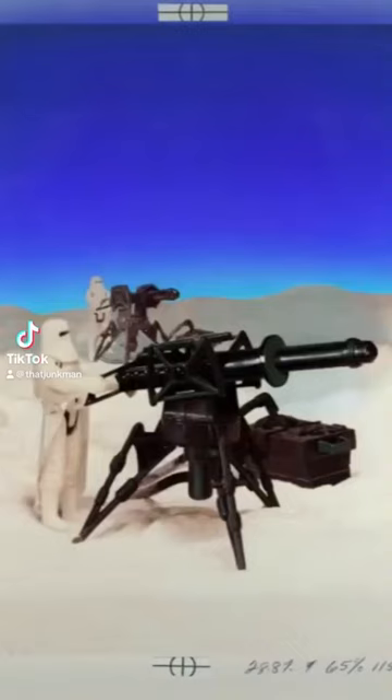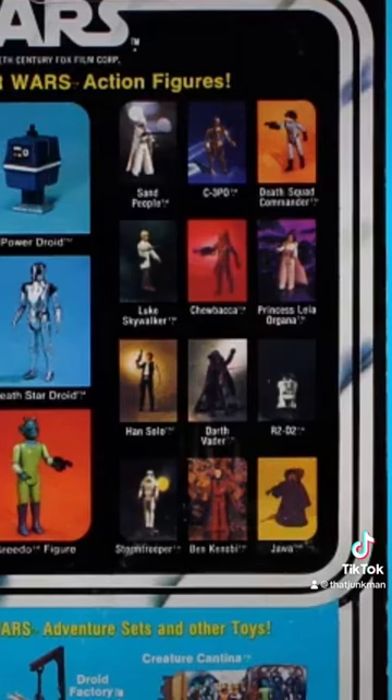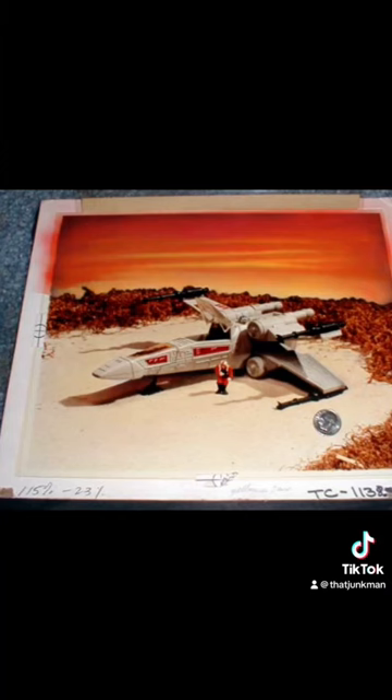Here it is — the tripod laser cannon. This thing was a cool little accessory to have, especially during the Empire era. You might be a little confused by this picture of a stormtrooper on the back of the card. As you can see here — yes, there's the stormtrooper in front of that little sun.